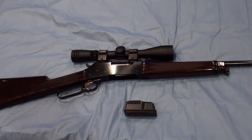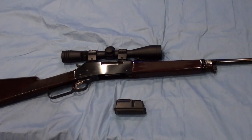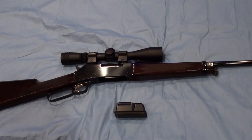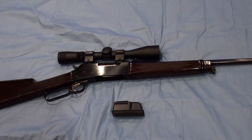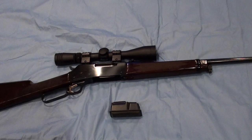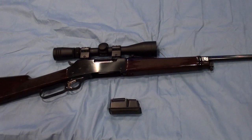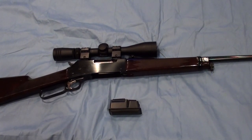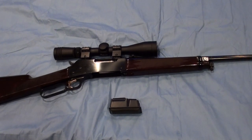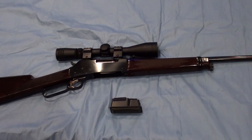As for price, you're not going to pick this lever action up for $500. Expect to pay between $800 and $1,000 depending on what you get. But you're going to get everything you pay for — the quality, craftsmanship, attention to detail, fit and finish, strength, and durability. This rifle pretty much has it all.